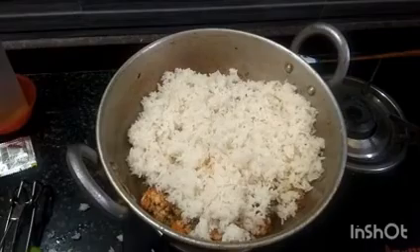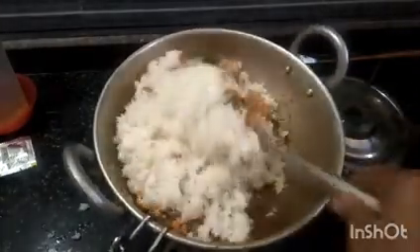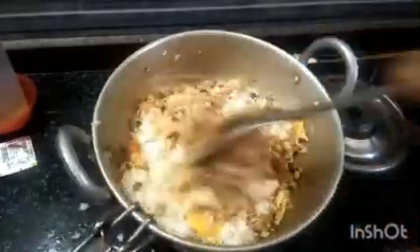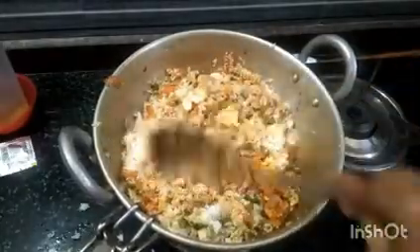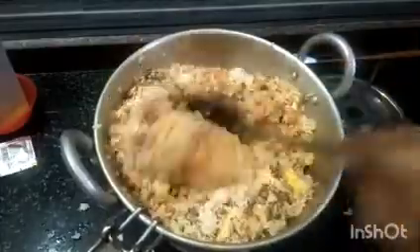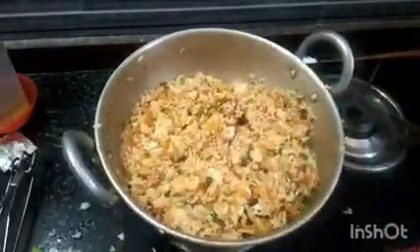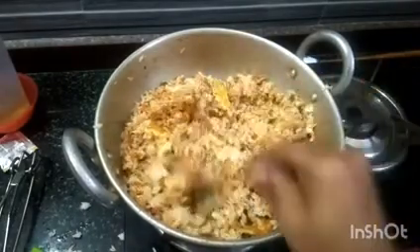Mix the flame in the same way. Let's mix it in and mix it up. Let me know in the comments. Add 1 tsp of garam masala.